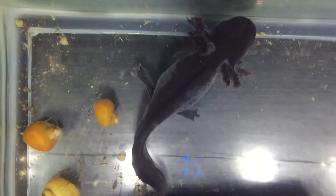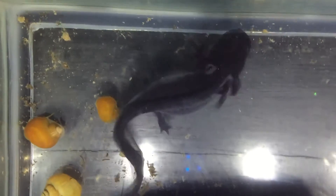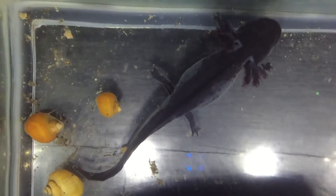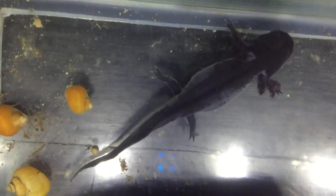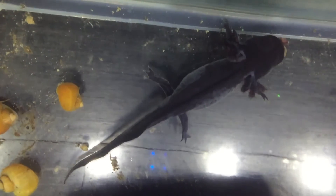In hindsight, maybe the worm was not the best choice for post-birthing food, as it does look like she's using quite a bit of energy to get this worm down.